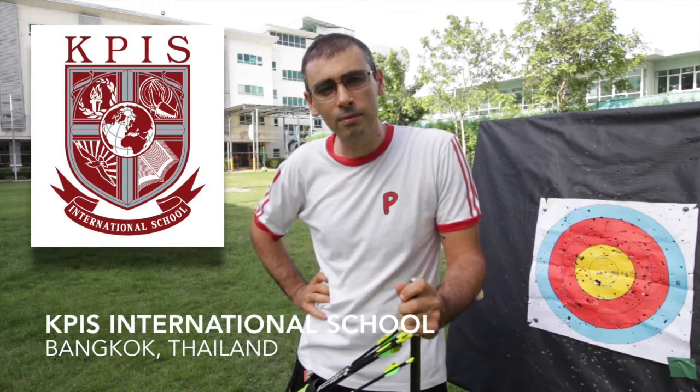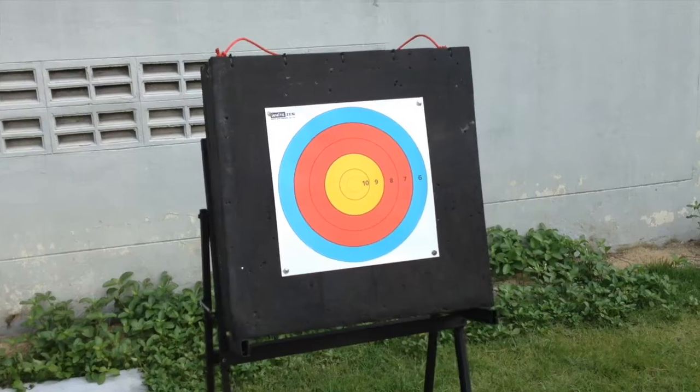Welcome to the KPS Archery Club! Last year we decided to open an Archery Club at our school. We partnered up with Expert Archery Training Centre and offered the students the first ever basic archery course. We've had a very good response from the parents and opened the first class with almost 10 students.